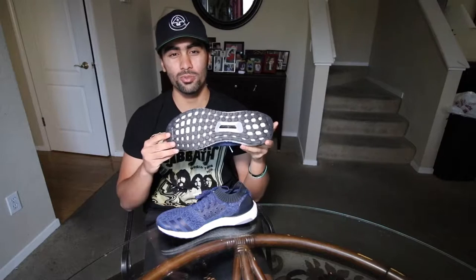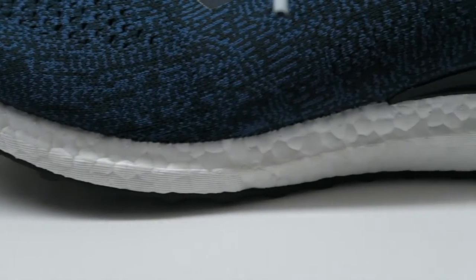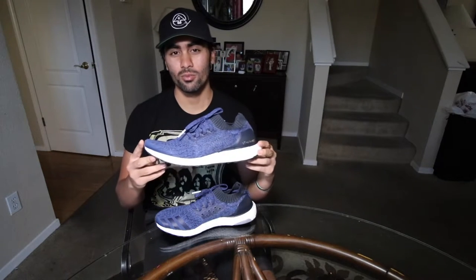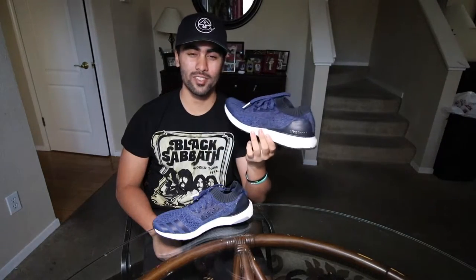On the bottom of the Ultra Boost you have the torsion system, which comes with all the Ultra Boost — it gives the shoe a lot more support for running and casual wear. Moving on to the midsole, you have the full-length boost just like all the Ultra Boost. These come with the white boost, very comfortable. You're gonna have max comfort when walking around — comfort, I definitely have to give it a 10 out of 10.